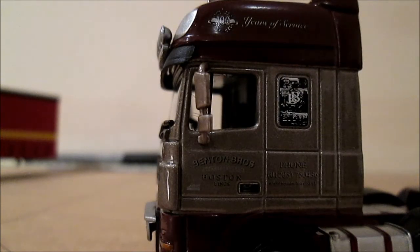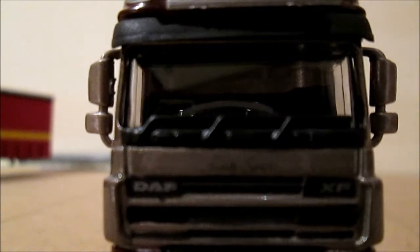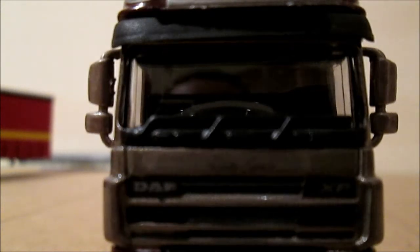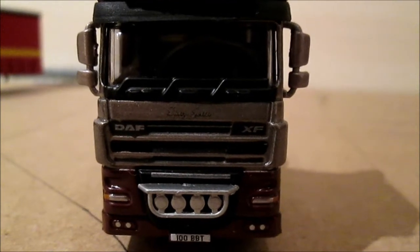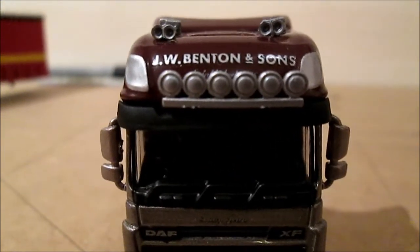This side of the cab is the same as the other side. Moving the cab closer to the camera, we can just about see some of the detailing — the way it says Benton and the phone number. On the front of the cab again we've got a name.